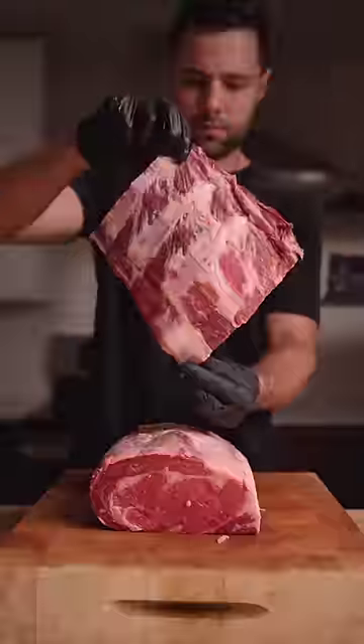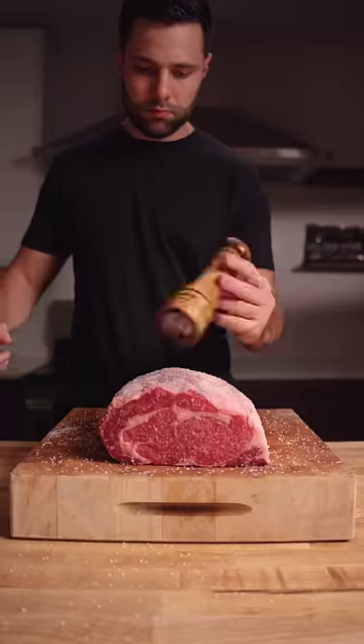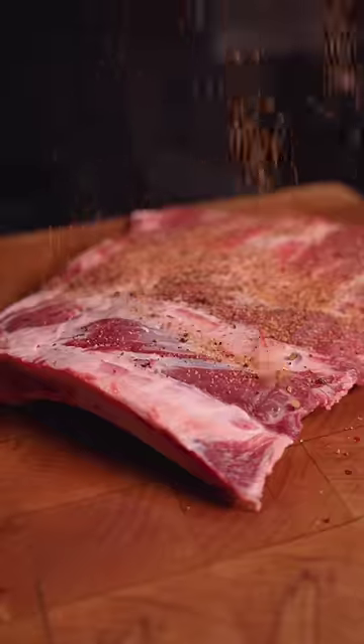Smoked and deep-fried prime rib. Started by removing the bones to get crust on all sides, then seasoned with salt, pepper, and garlic powder, and a barbecue rub on those ribs.